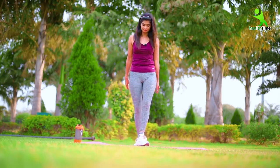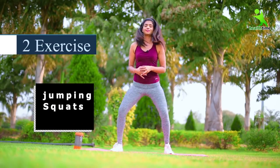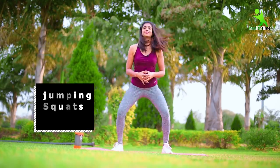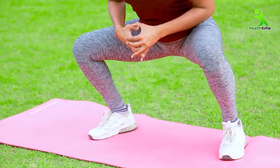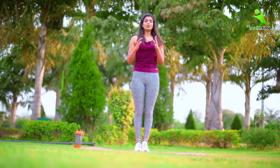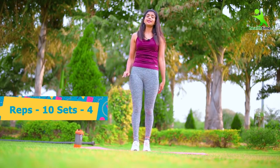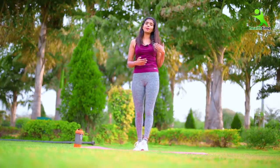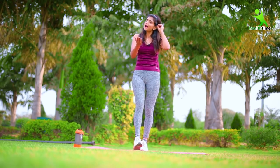So let's start. You have to do 10 reps here and 4 sets. But if you don't feel satisfied, you have to increase your sets and reps day by day. As much as you do, you will get results quickly.